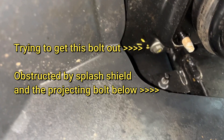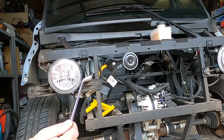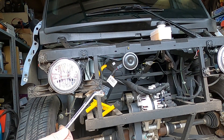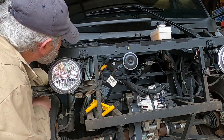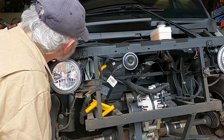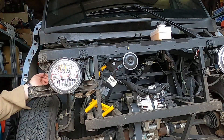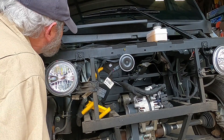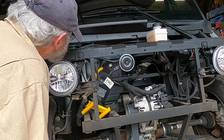There's one tricky bolt right at the back to get at. I really need a wobbly socket to get at it. I can get to the bolt with a 10mm offset ring spanner. Slow going, but I managed to get the ratchet in just above the mud guard, inner mud guard, splash guard.